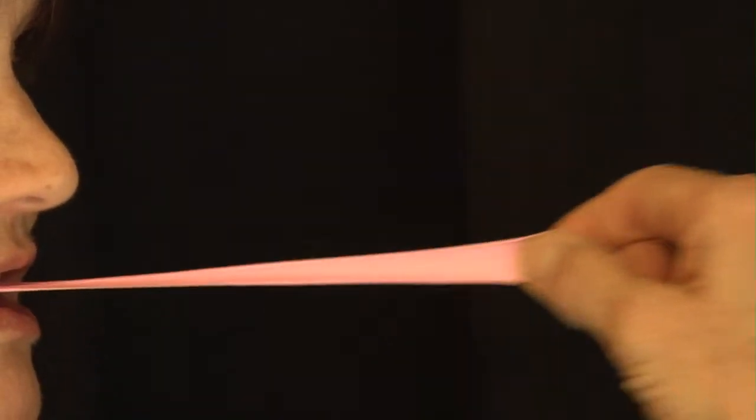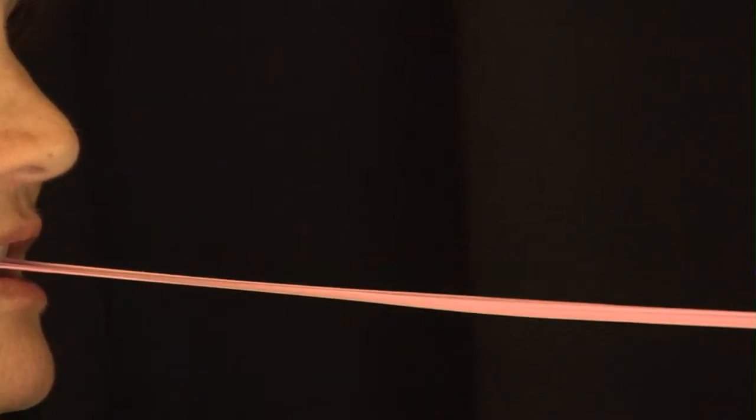If you've ever watched a kid, or even an adult on occasion, chew gum, you may have been unlucky enough to witness them stretch it from their teeth on out. It certainly wasn't a very appetizing sight or a polite gesture, but it demonstrates the very nature of the substance. What makes gum stretchable isn't such a mystery — it's just simple science.